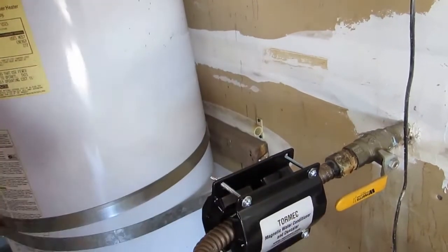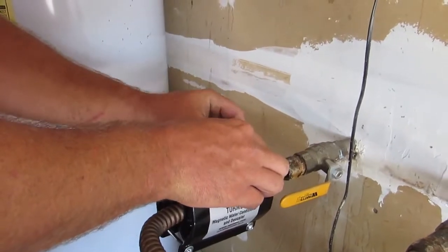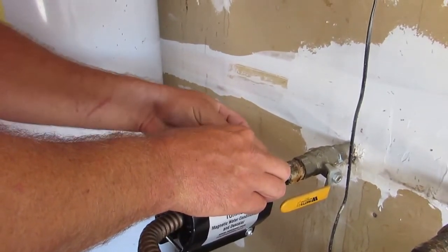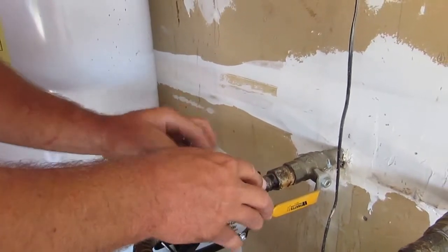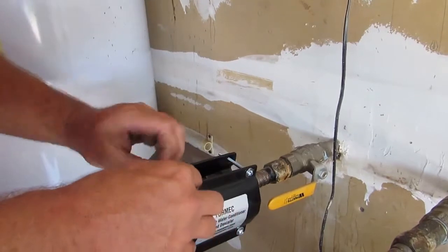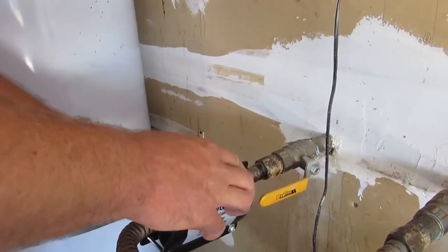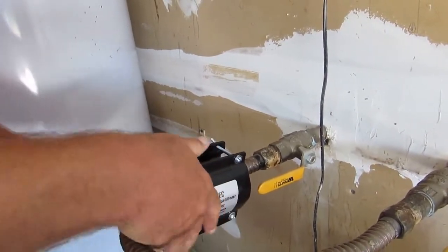This will condition all of his water for his home. This is the old water softening loop — it's a pretty easy place to put this on. They're just hand tight; they don't have to clamp hard around the pipe, just hand tight around the pipe.